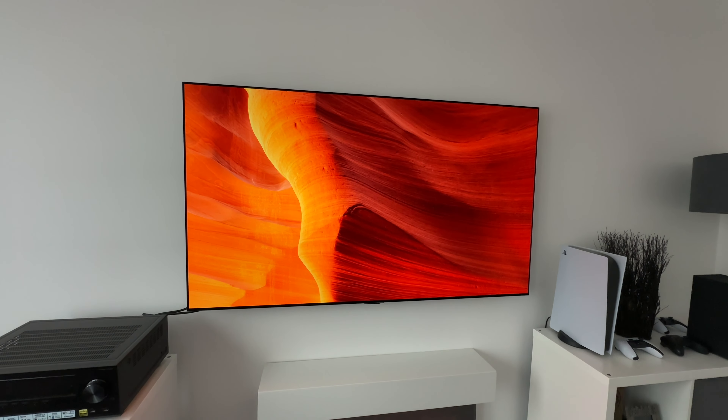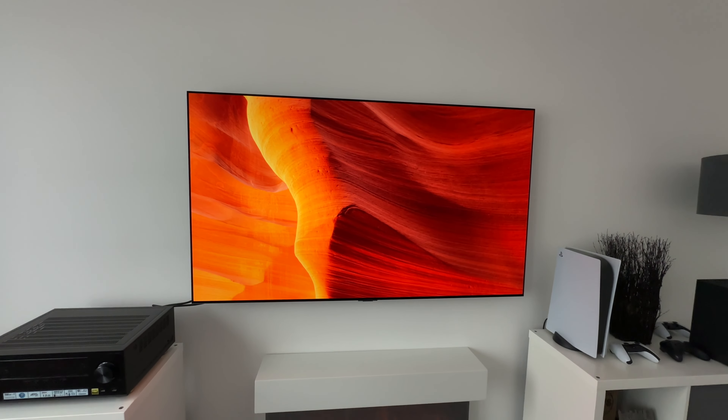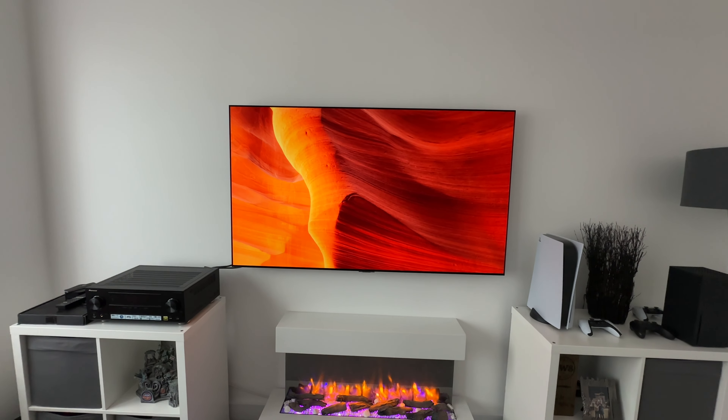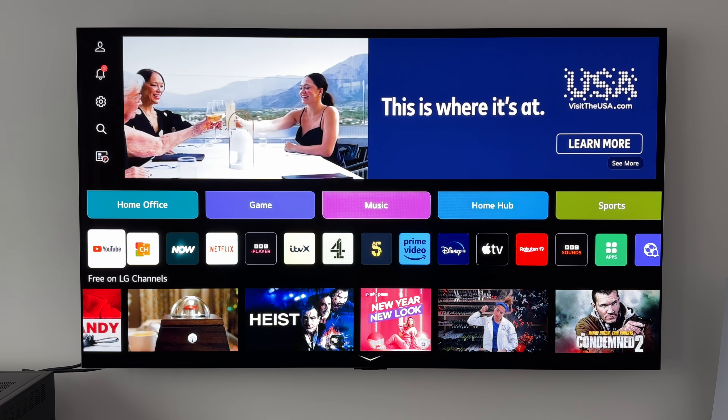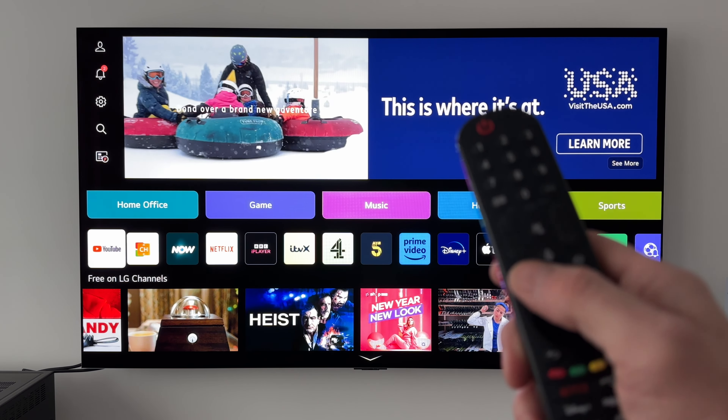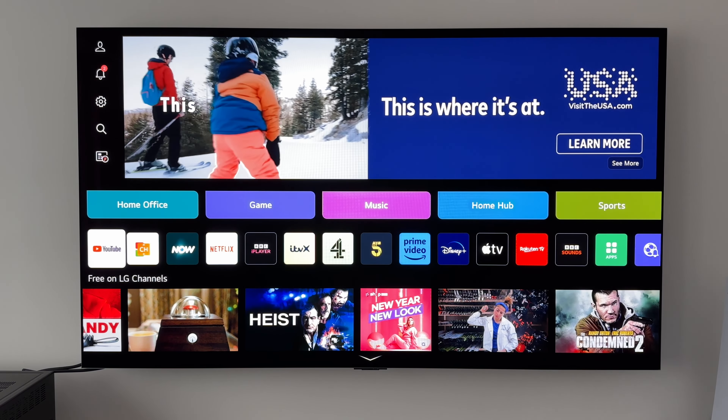Now if you are new to LG OLED TVs, in this video I'm going to show you how easy it is to download and install those pieces of artwork on your TV. The first thing we need to do is start off at the home menu — get there simply by pressing the home menu button on your remote control.